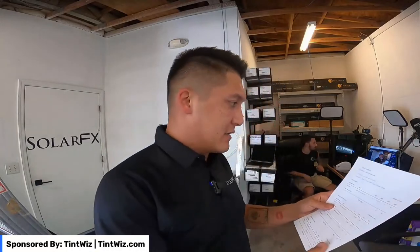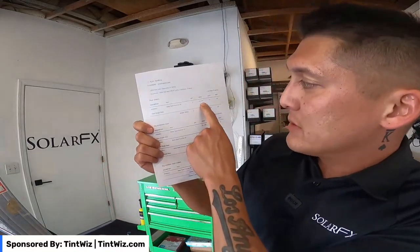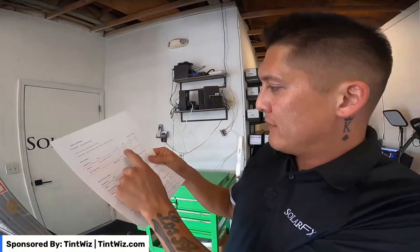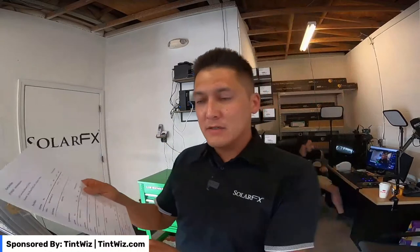We went ahead and pulled the cut sheet from TentWiz. As long as you put all the measurements in, it'll tell you the dimensions of each piece, the quantity amounts, and so forth. We have nine windows to cut today.